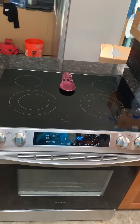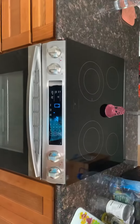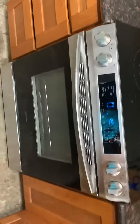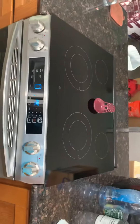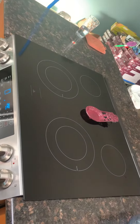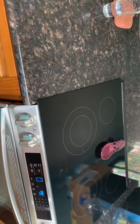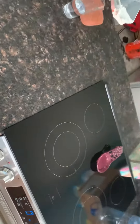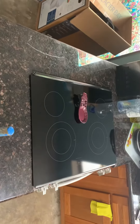Just installed my new Samsung top range — it's beautiful! It's actually self-cleaning right now, and it looks like it was made for this space. It has these leveling screws so you can raise or lower it up to two inches. It just makes my granite countertops pop.